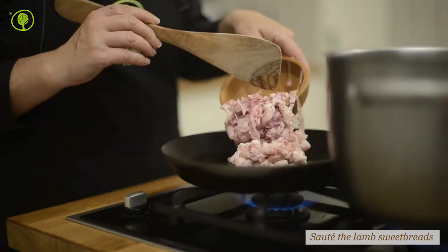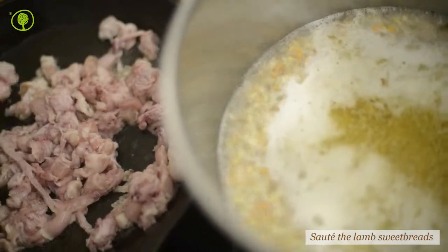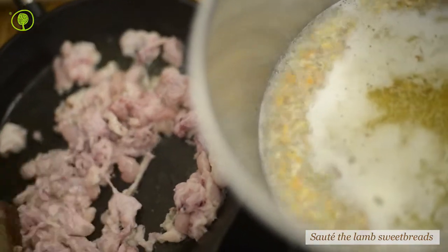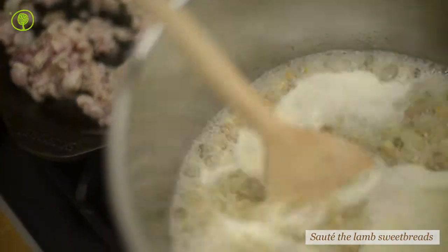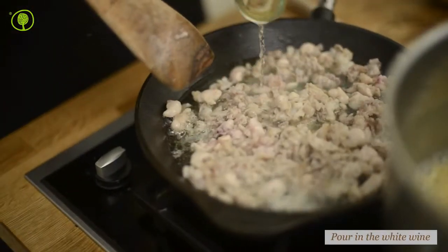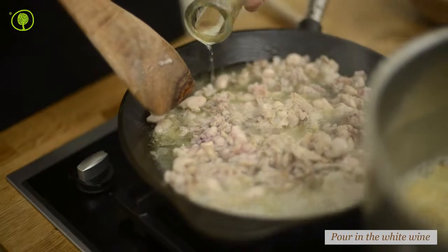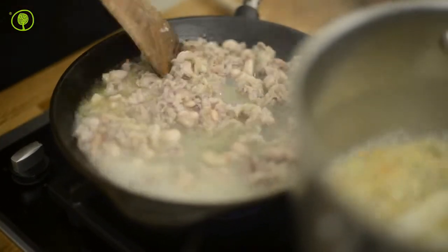Sweetbreads are formed by glands located at the top of the chest of a young animal, while they disappear in the adult animal. Lamb and veal sweetbreads can be braised, roasted, grilled, poached, gratinated, cooked on skewers and in pies.